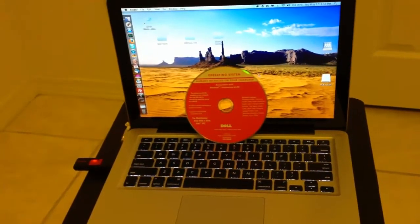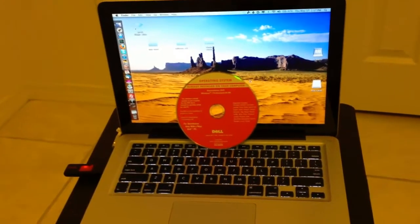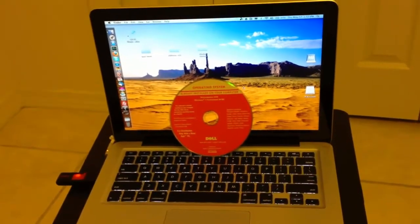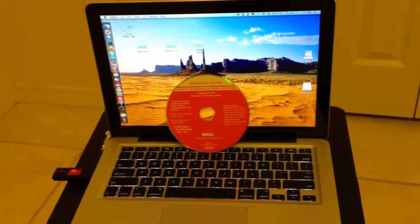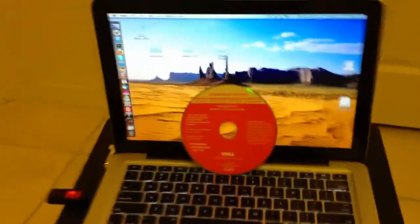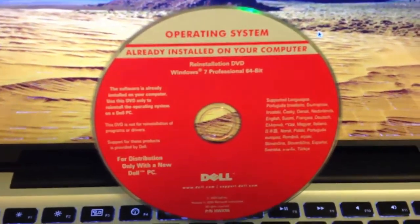First thing we need is an operating system disk. Instead of walking into a store and getting a $150 copy of Windows Premium — or Windows Professional, which I prefer because it has XP compatibility — for $300, just check if you have an old laptop or desktop around the house with an operating system disk. It has to be Windows 7; Windows Vista doesn't work, I tried it. If you don't have that, just go to eBay and get somebody's restore disk. That's what I did — I have a Dell Windows 7 Professional restore disk right here.